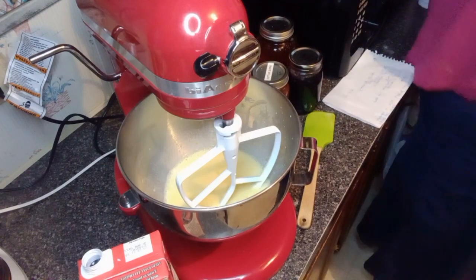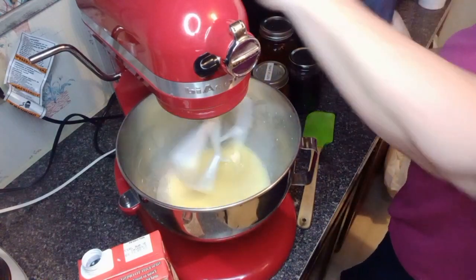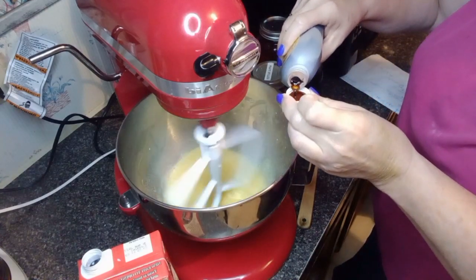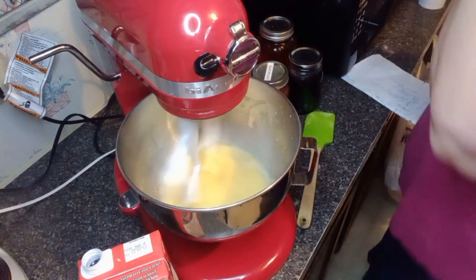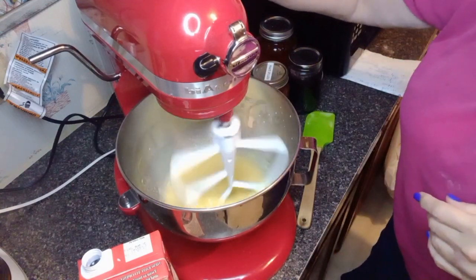Then I'm going to get a teaspoon of vanilla — I usually just measure out a capful. This is imitation vanilla. Just putting the vanilla in there; it adds a little bit of flavor. Honestly, I've done it with and without, and I really can't taste the difference. I'm just going by what the recipe says.